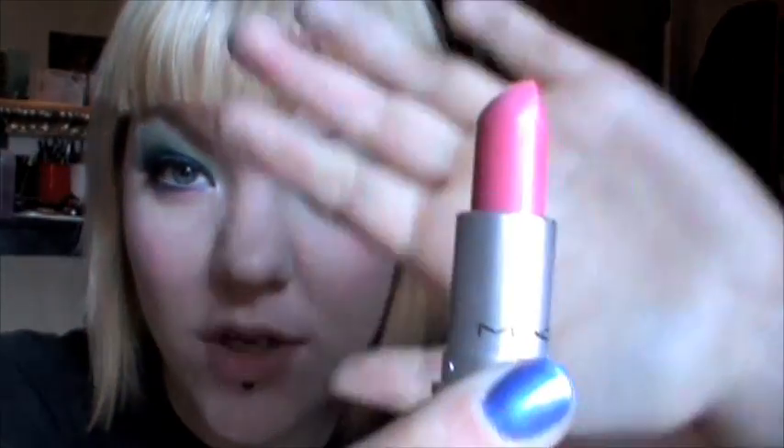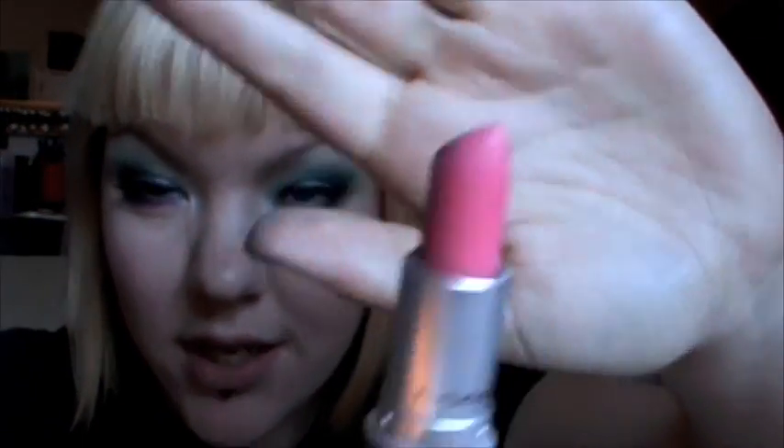For my lips I am going to use MAC Pink Nouveau lipstick, and on top of that I'm just going to use MAC Totally It lip gloss. This was limited edition.